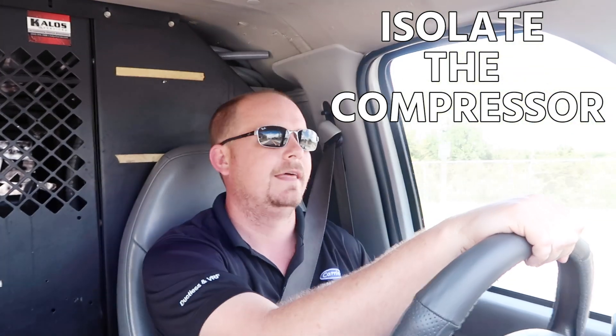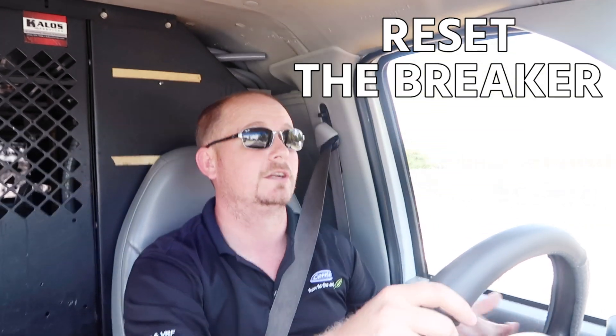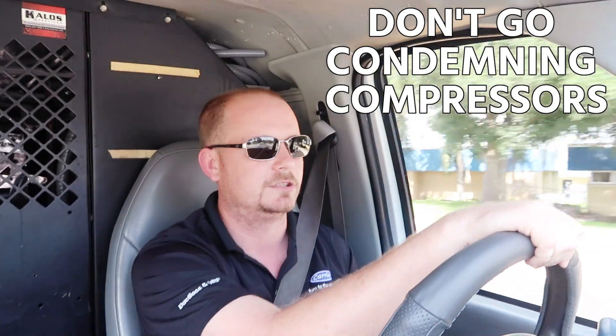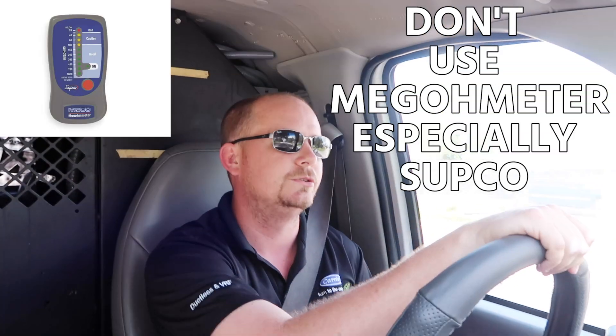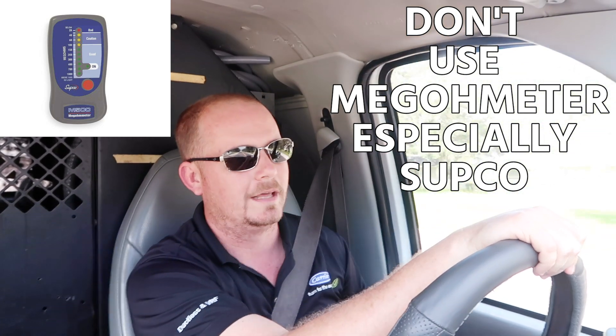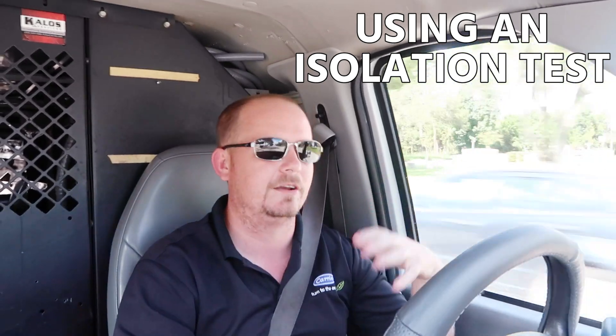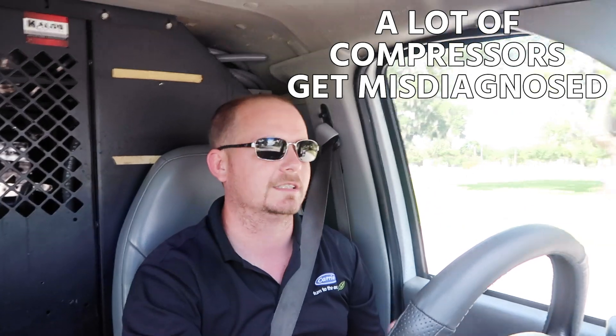Those of you who've been to school might think you can ohm it out and say, 'Oh, this is way lower than it should be — the compressor's bad.' When you're checking for a grounded condition, ohm it to ground and then use an isolation test as final verification. Isolate the compressor, disconnect the terminals, reset the breaker — if the breaker resets with the compressor isolated, then you know it's the compressor. Don't condemn compressors just because you're ohming leg to leg and reading low ohms. And the rule that common-to-start plus common-to-run should equal start-to-run? That's just how the motor is wired — that's pretty much always going to be the case. Unless it's a big shorted mess, then you'll see a shorted ground.